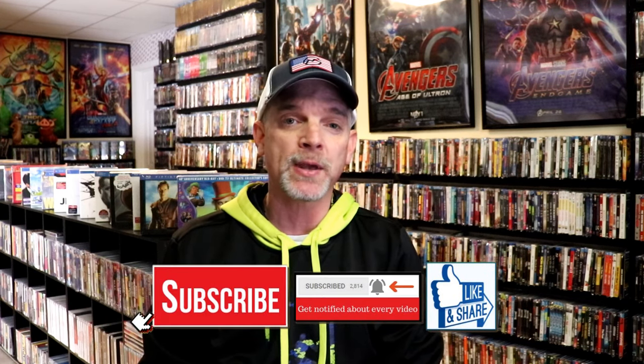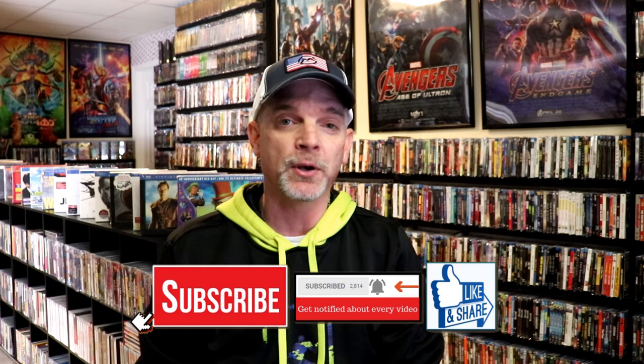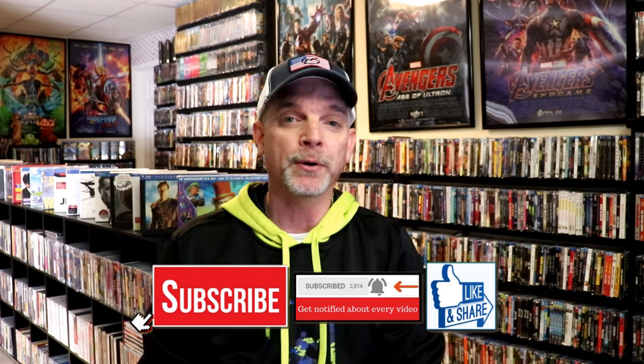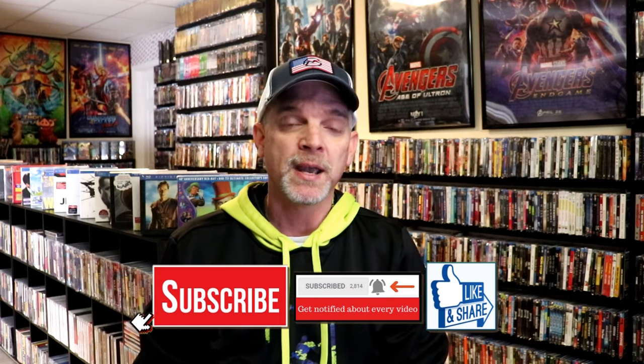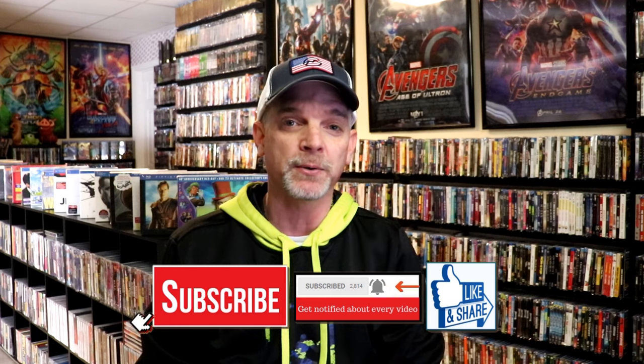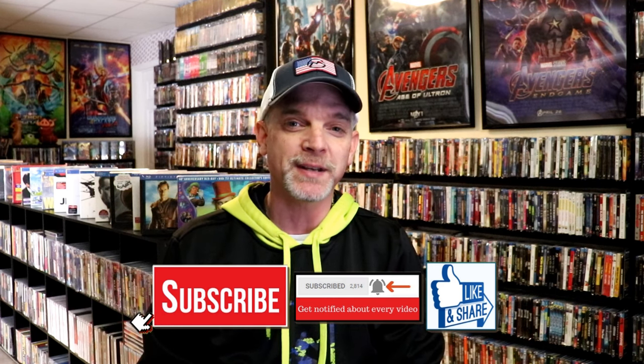If you do subscribe, please remember to hit that notification bell so that you can be notified every time I upload a new video. If you haven't found me on my social media accounts, I'm on Instagram, TikTok, and on X. And if you'd like to find out what I've been watching, you can find me over on Letterboxd — I do have links below. Thanks again for watching, and we will see you next time.